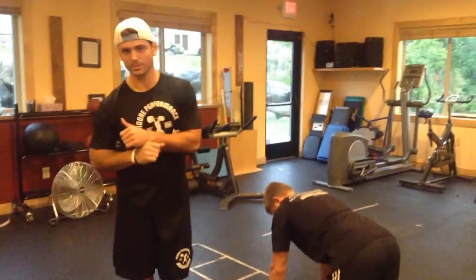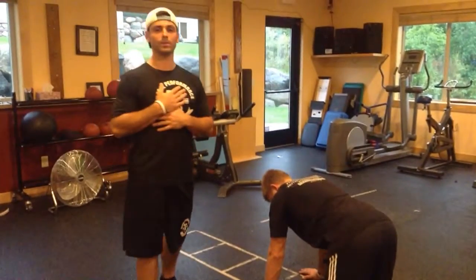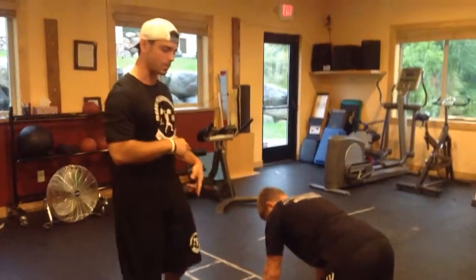All right, coming back to you from Pure Vita Fitness. We had a technical difficulty, which is why this is split up into two parts. I'll take the total blame for that — terrible technology. All right, so back to where we were.